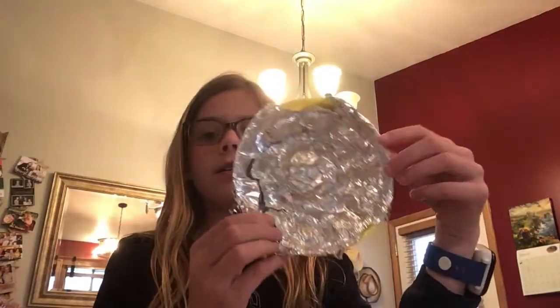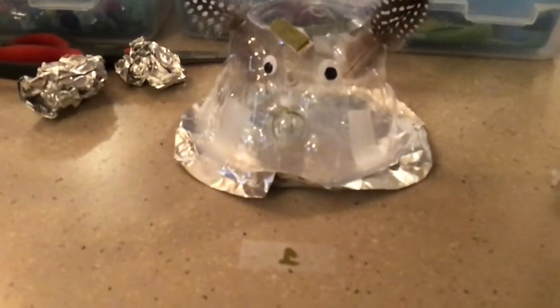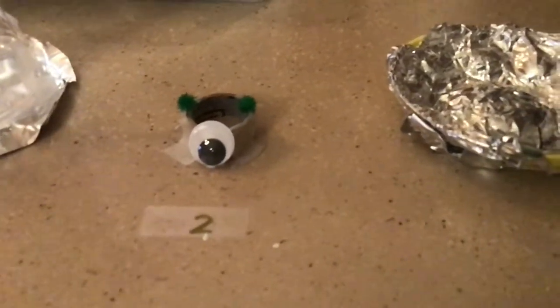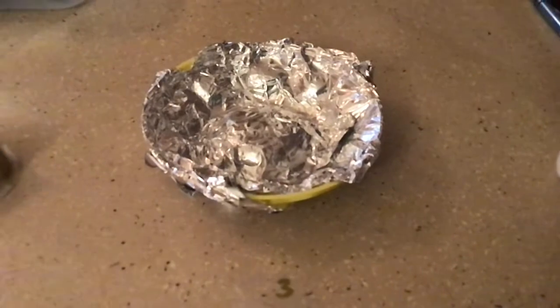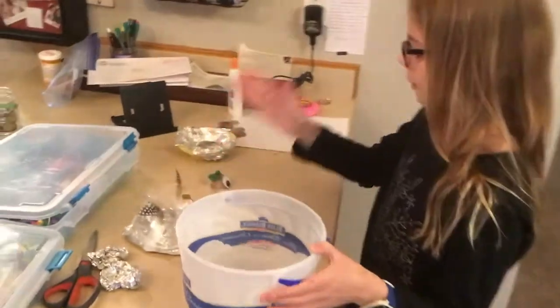The third boat's done and it's not anything fun — it's just a boring old boat. So now it's time for the fun part. We have three boats: one, two, and three.